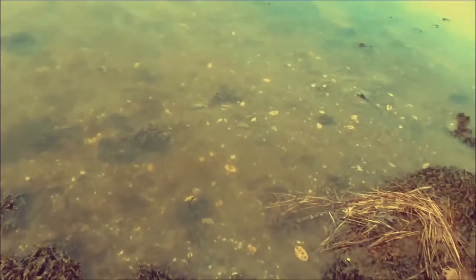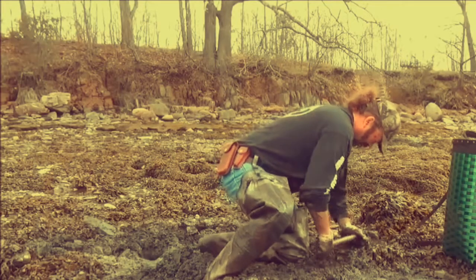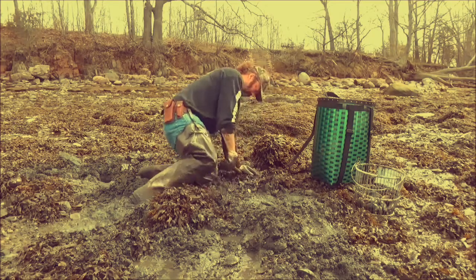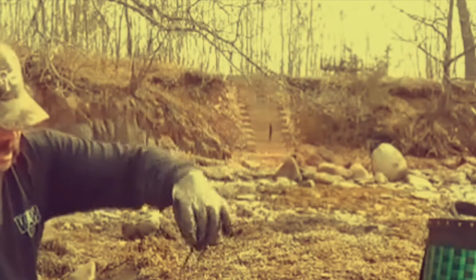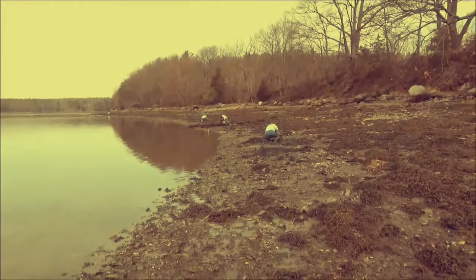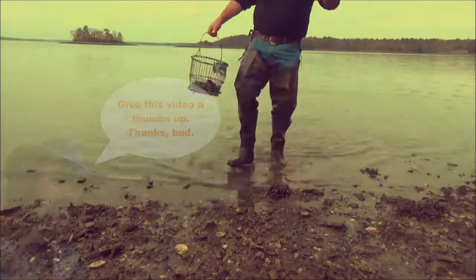Hopefully that tide will start going out — get into the good digging. Some folks out there oystering. Tide is going out finally. That was a good start.